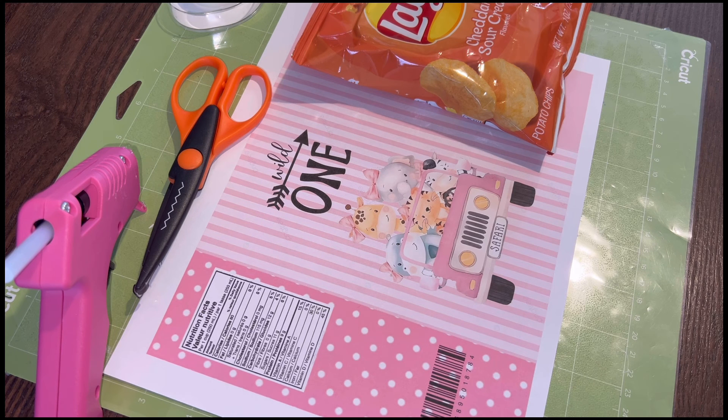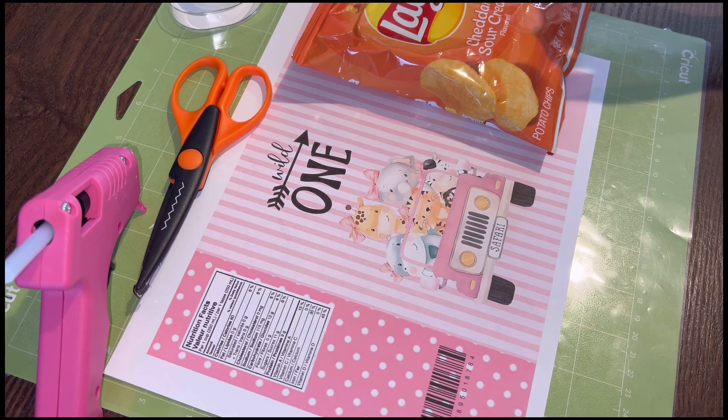I planned on showing you how I put it together, but I was out of frame at some moments, so I'm going to talk you through how I assemble the chip bag. I'm using a glue gun, scissors that cut in a zigzag, double-sided tape, my design printed on regular paper, and then the chip bag itself.